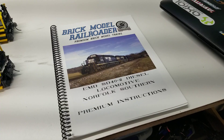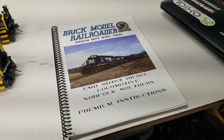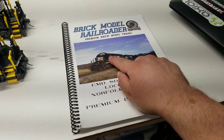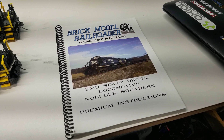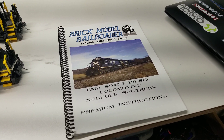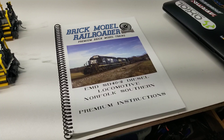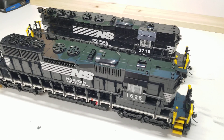First of all, this is the instruction book, and as it actually comes it's supposed to be this version — the low hood, the normal standard hood as it would be today. In the book there are two variants: you do the Norfolk and Western version or the Conrail acquired version later on with the flexi-coil trucks.